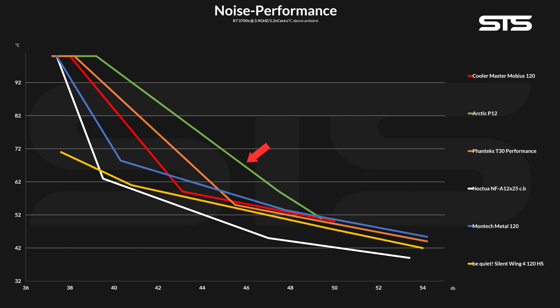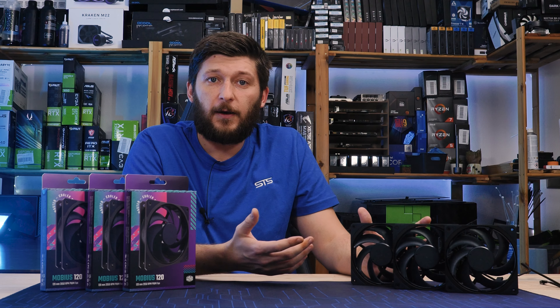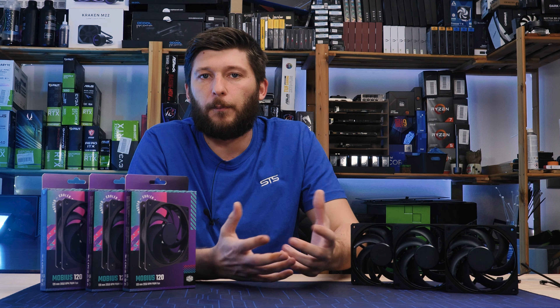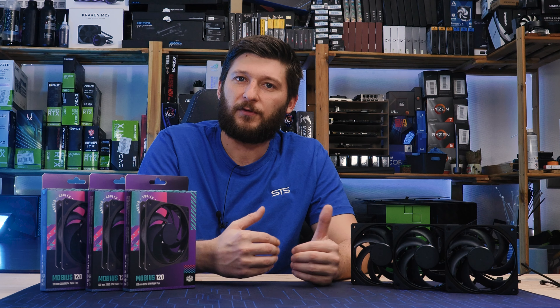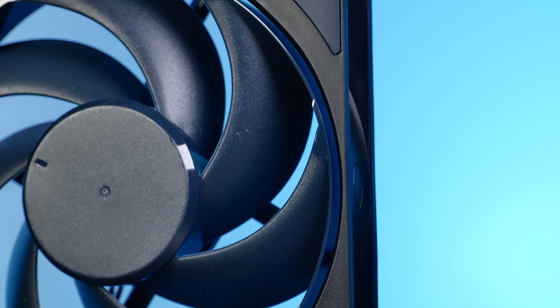On the noise-to-performance side, it looks a bit better. Although at higher fan speeds compared to an Arctic P12, the Mobius was better at every step of the way. Compared to a Phanteks T30 in performance mode, it managed to outperform it once fan speed fell below 75%, which is a very good result. And when compared to fans with an incredibly good noise-to-performance ratio like the Be Quiet Silent Wing 4 High Speed, the Mobius kept up pretty well — it didn't outperform it at any point, but it was very close from the beginning up until 50% fan speed. Overall, as far as case fan use cases go, the Mobius 120 is a pretty respectable fan. It may not be the best, but considering the noise-to-performance ratio, it managed to score some significant points.